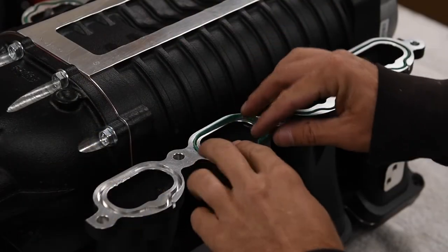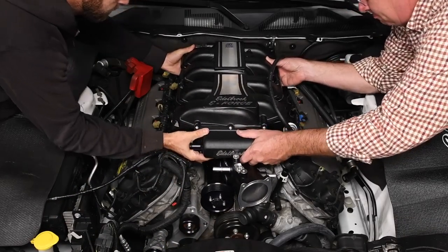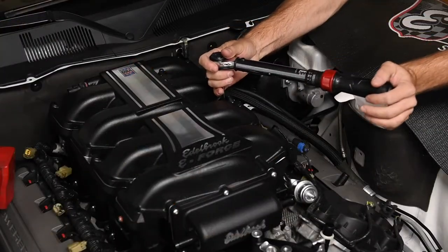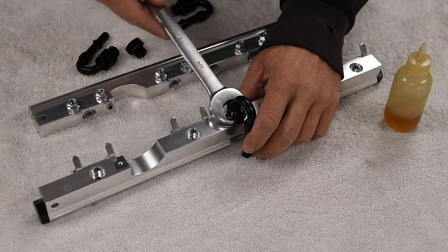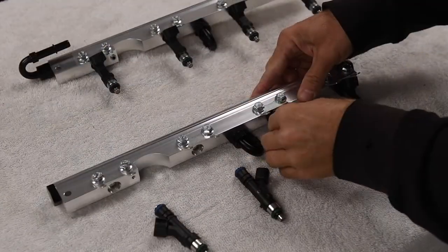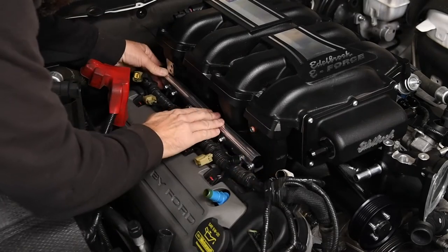We transferred the OEM intake manifold seals to the Edelbrock supercharger. The supercharger is pretty heavy, so we enlisted an extra pair of hands to carefully place it on the engine. Next, we installed and torqued the fasteners to spec in the sequence detailed in the instructions. Next, we prepped the fuel rails by installing the injector alignment brackets, fittings, lubricated the O-rings, and installed the injectors. Then we installed the fuel rails and the fuel crossover hose.